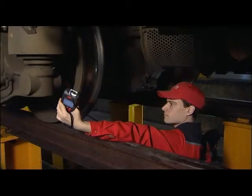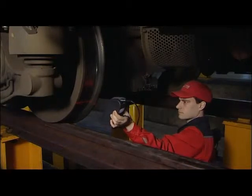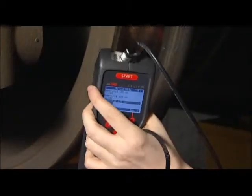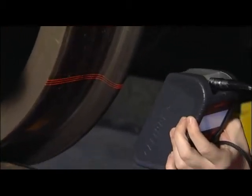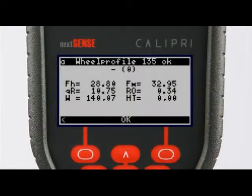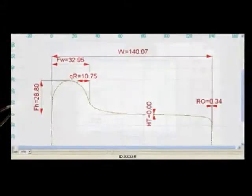You guide the sensor around the wheel profile at an even distance. The wheel profile has three key positions. You hear a ring tone when the key position has been measured successfully. The measuring results are shown on the sensor's display. Additional information is displayed on the computer.